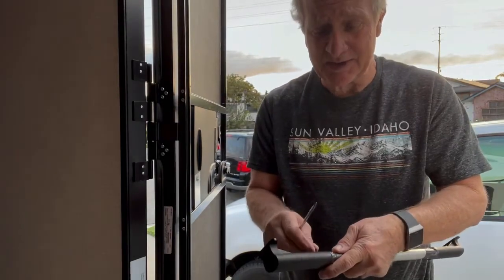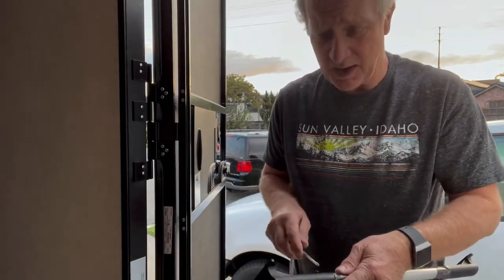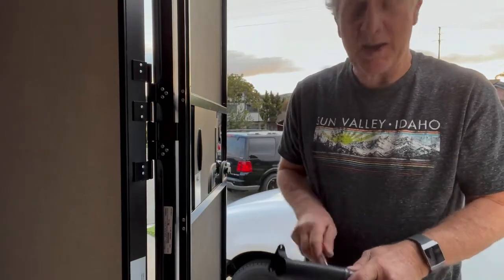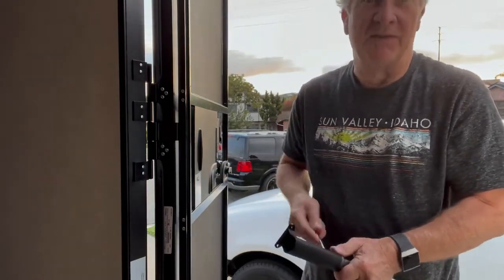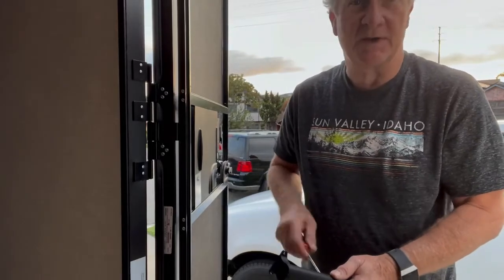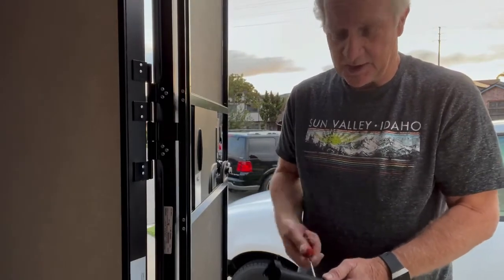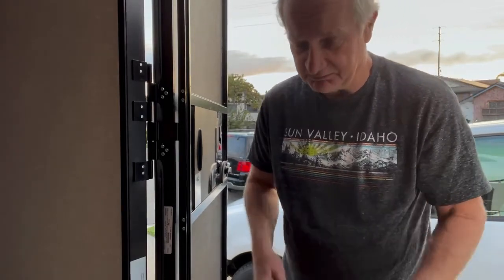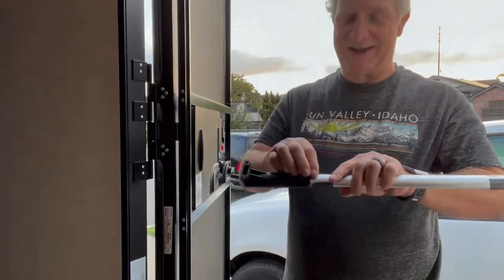The next one — this is so easy. I don't have that kind of time. What are these manufacturers thinking? I'm pretty certain they've never installed one of these themselves, because this is the way to go. They should give you two pieces of tape, because if you're doing it as an RVer, you've always got tape.